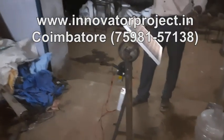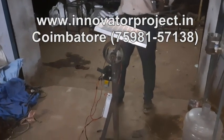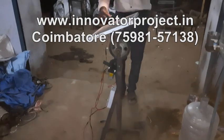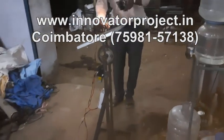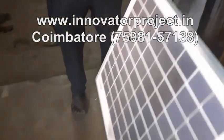It will be moving, going from east to west. East to west movement is automatic depending upon the sunlight. As the light comes, the panel will move from east to west side, continuously tracking the light.